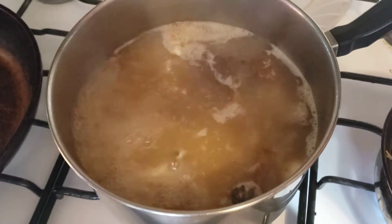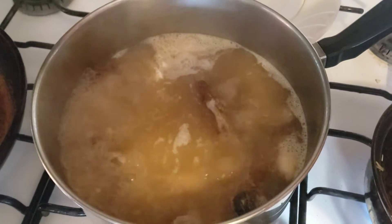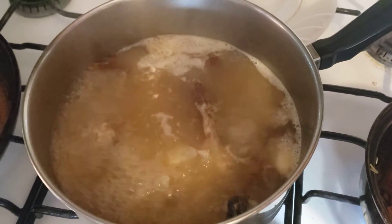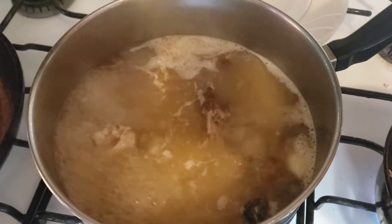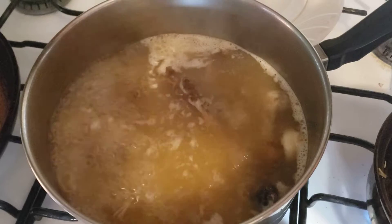I'm boiling these bones for poutine gravy. After I'm done, I'll let the bones cool and then throw them into a freezer bag to use again on another day.